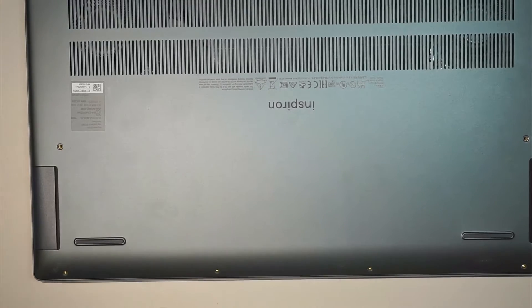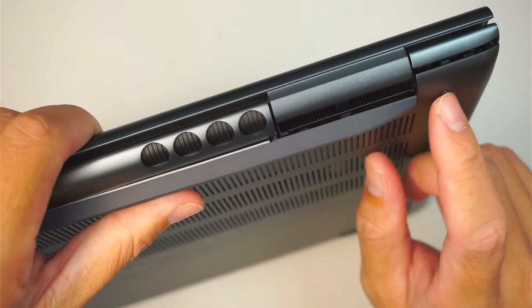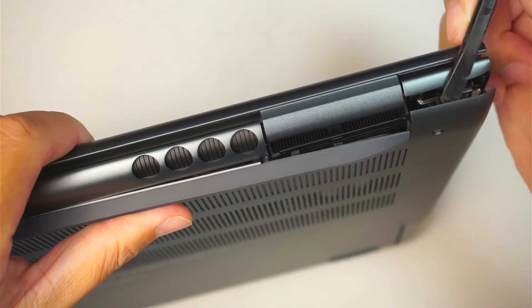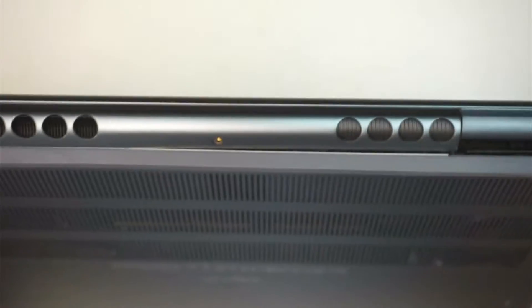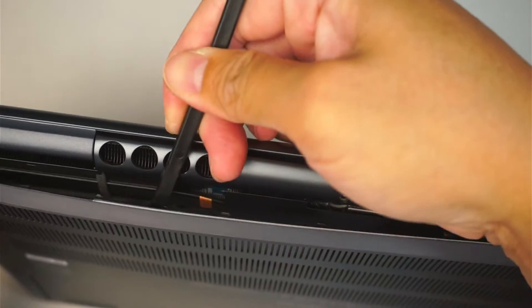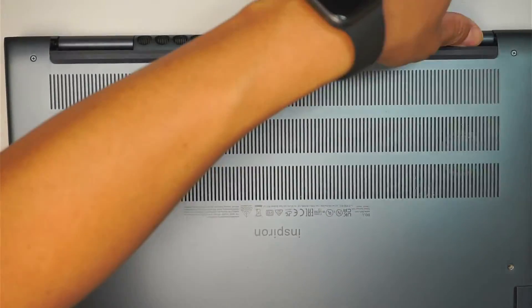Once you remove all the screws, the next step is to go ahead and open up the back cover. Because the screw does not come off, it gives you a little gap here to stick your plastic prying tool. We're going to go ahead and stick it in and start prying off the back cover — just like that — and then remove the entire cover.